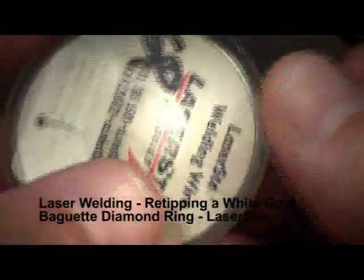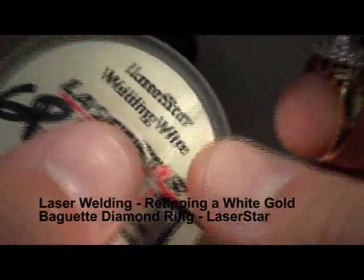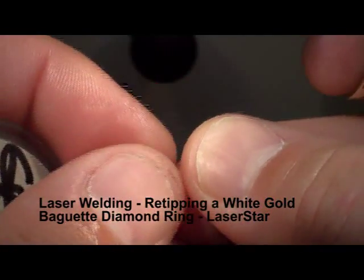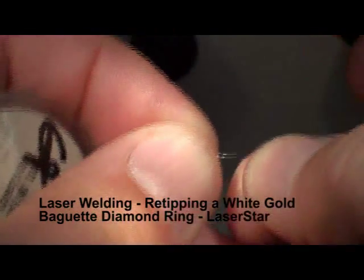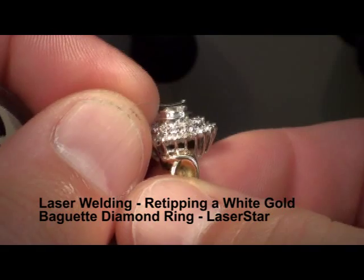We're using a .005 welding wire. It's very fine. This is white gold, and we're also using a 100 joule Laser Star machine.